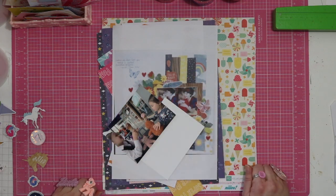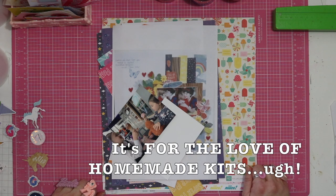Hello lovelies. I'm here today using my July For the Love of Homemade's kit.